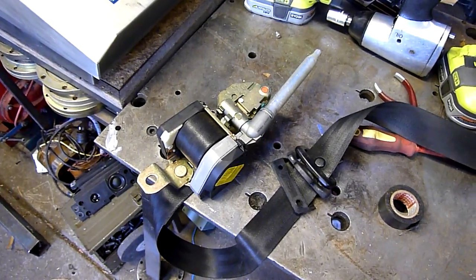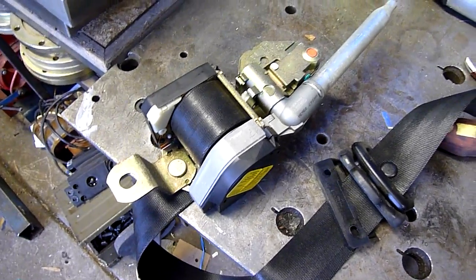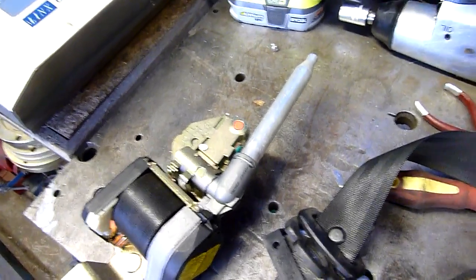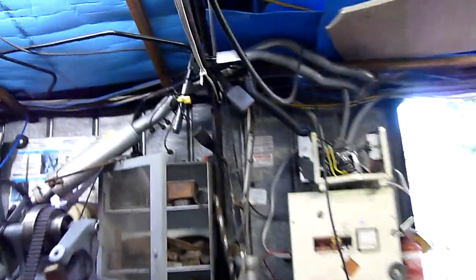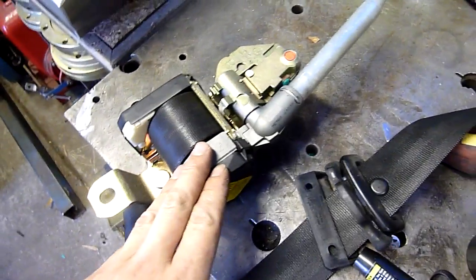G'day folks, just having a bit of a tidy up and I figured I'd have a quick look up for TRW pretensioners, because I'm pretty sure that's what it is - it's a piston cylinder, very similar to the electronic type. There's one up here - this is an electronically triggered pretensioner which goes to the belt buckle. This is out of a Ford car, this one's out of the Daewoo Lanos.